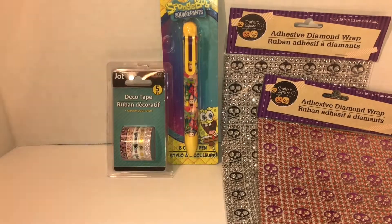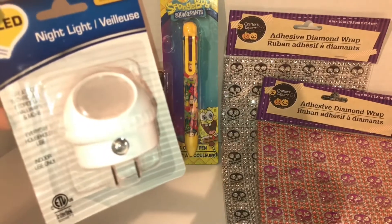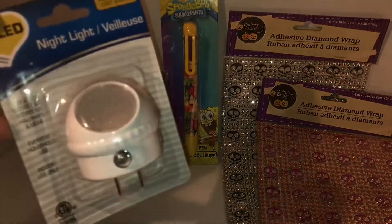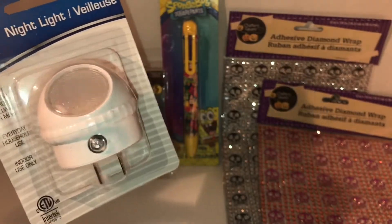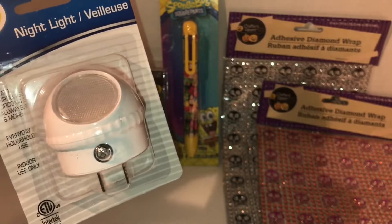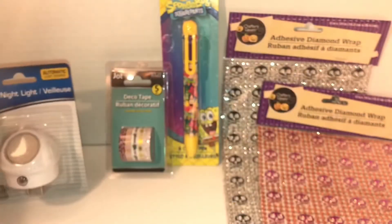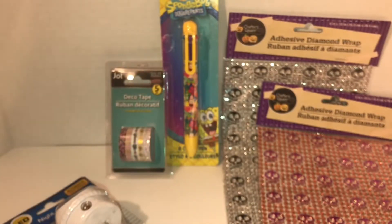Then I needed a nightlight, so I picked up this nightlight. This is a repurchase — I have purchased this before and I love it. These go on automatically when it gets dark.